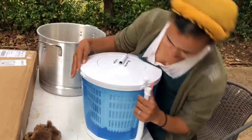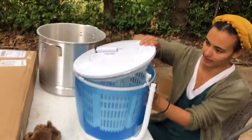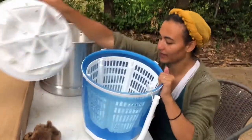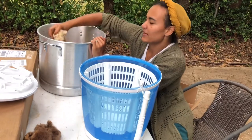Maybe I should have read the directions. All right, to open that way. I did it! I did it! I don't need those. All right. So essentially, it really is like a salad spinner.